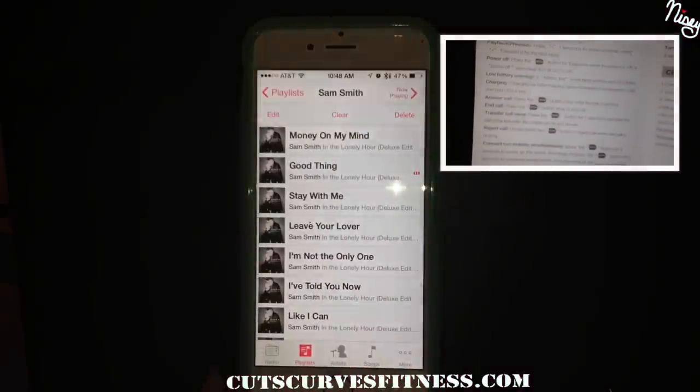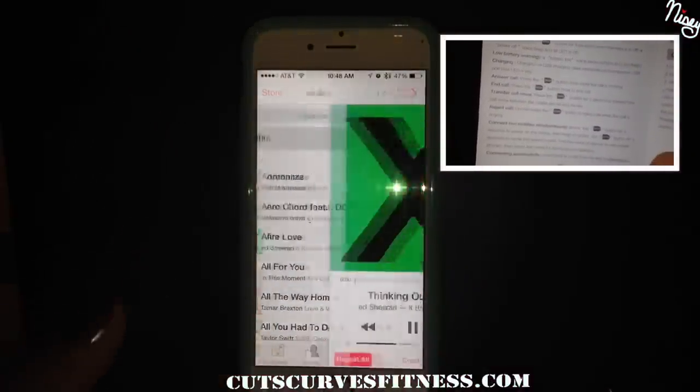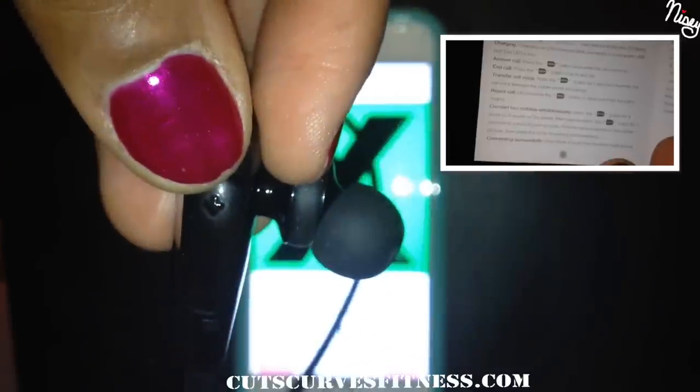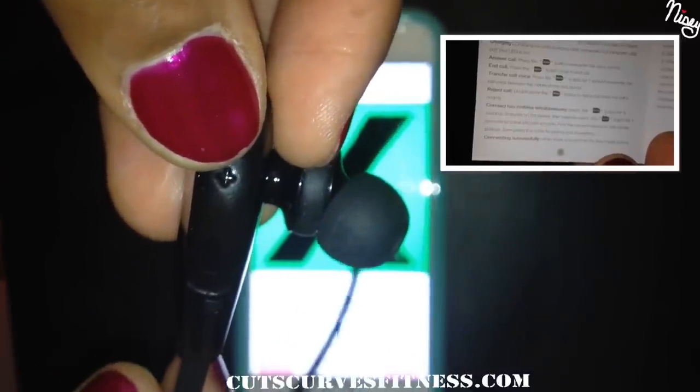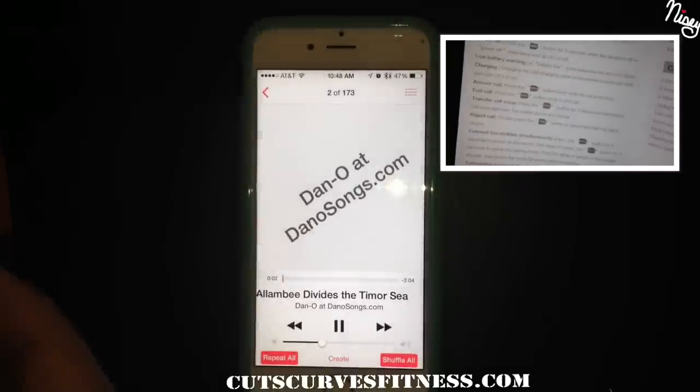Now we'll go into how to skip songs. Super easy — you just hold the volume up button for about a second. To go back to the previous song, you hold the volume down button for a second.